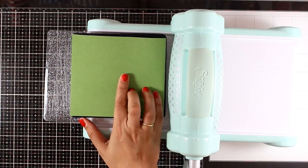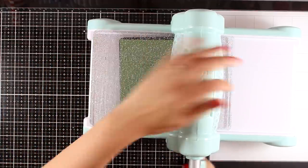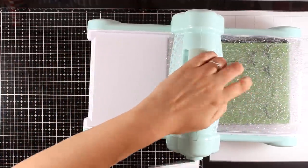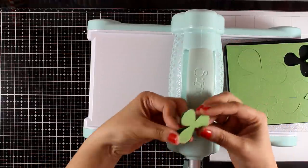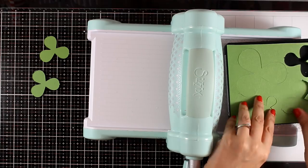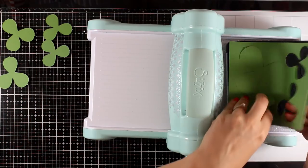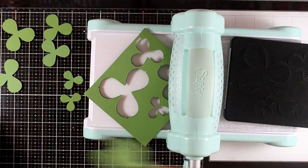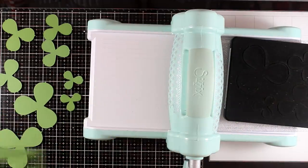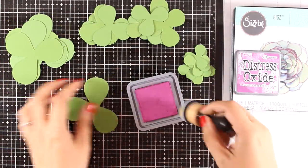It cuts out four different shapes, and you need quite enough of those if you want your succulent to be quite full. I have two pieces of cardstock here and I'm going to run it through my Big Shot machine. I ended up having two of each shape — all those shapes are little clovers, they look like clovers, and they are different in size. I repeated the same process two more times until I had six from each shape.